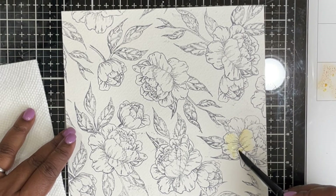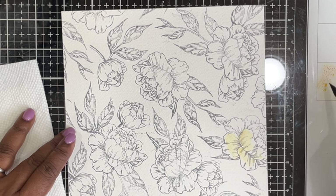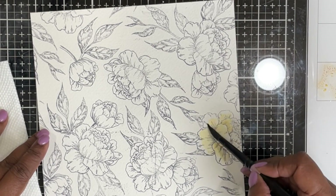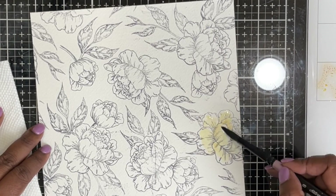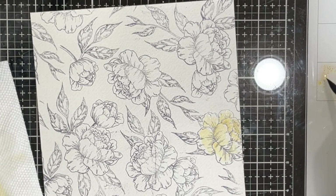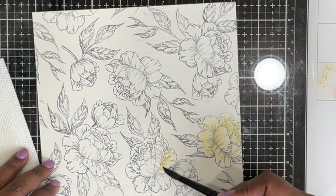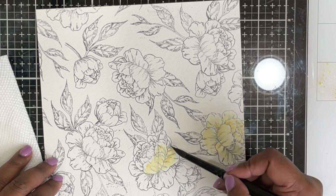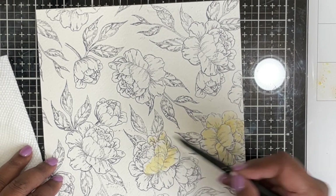I'm starting off with the lightest shade, which is scattered straw. I'm filling my brush with water, dipping it into this color, and just giving a very light wash over all the flowers — really just a light pass of color all over the image.